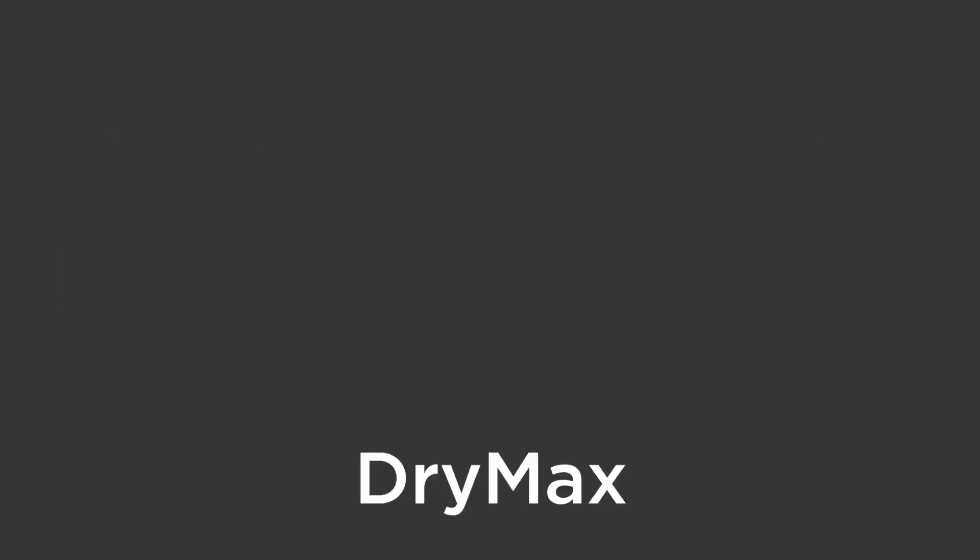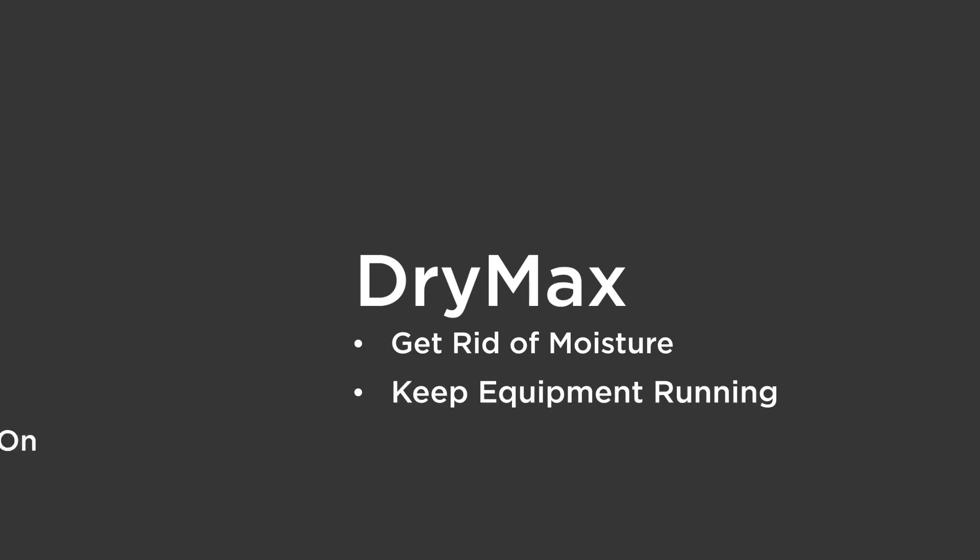SD Myers can help you develop a moisture reduction plan that uses Drymax, an online dryer to get rid of moisture in your transformer, keep your equipment running, and keep the lights on.